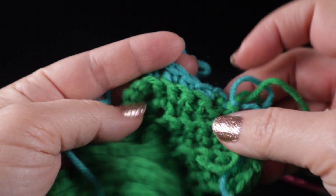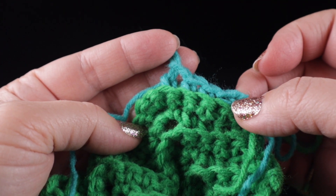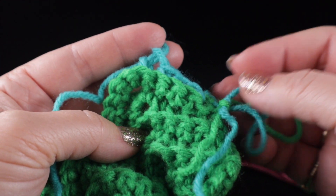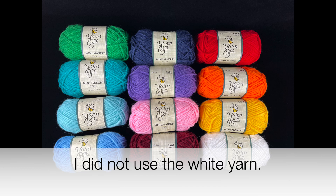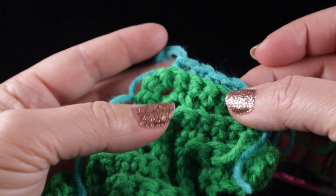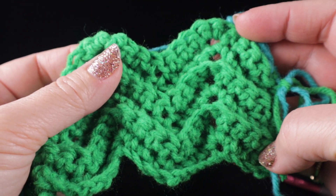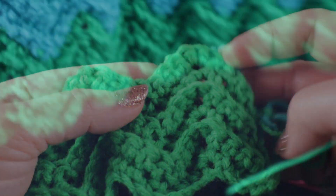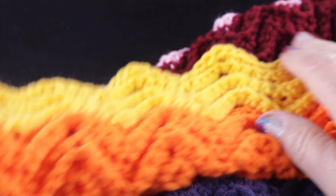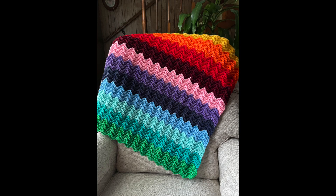Go ahead and finish the six rows in the new color and continue changing after every six rows. I'll put a picture here of the color order I'm going to be using, starting with green and going down each column of colors. You're free to use whatever yarns and color order you prefer — this is a wonderful project for using up those scraps of yarn. I've gone ahead and worked six rows of each color and I'm really happy with the results.